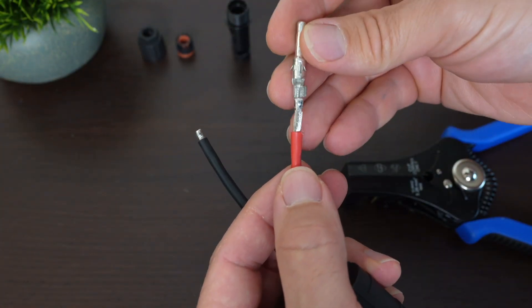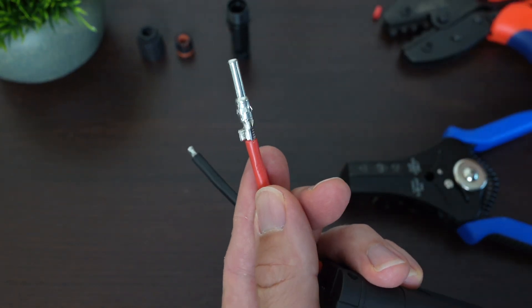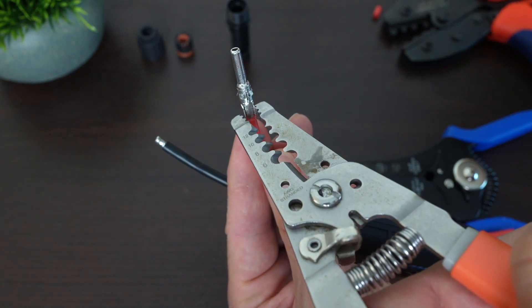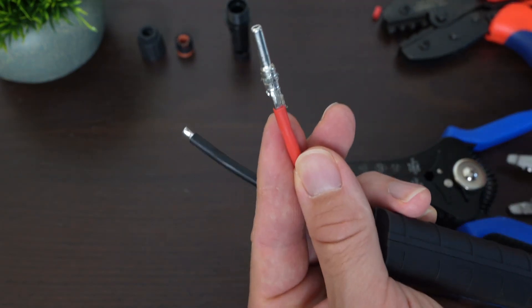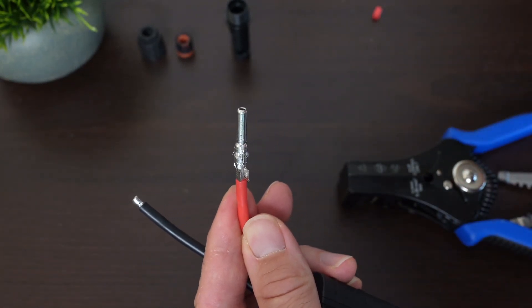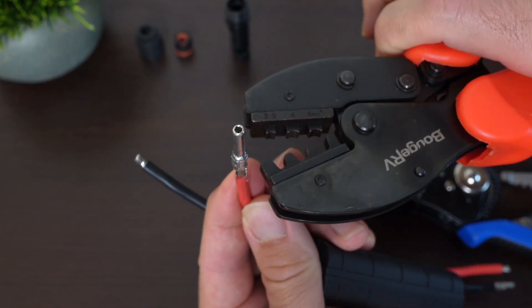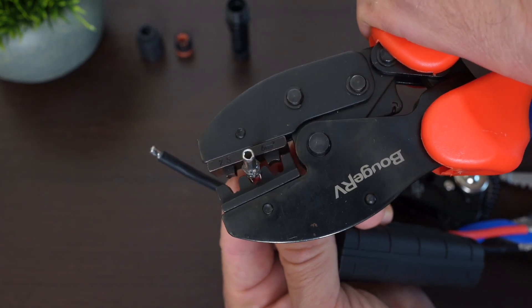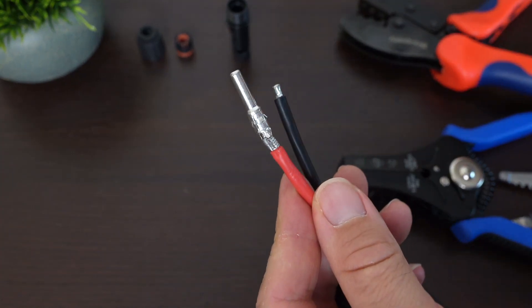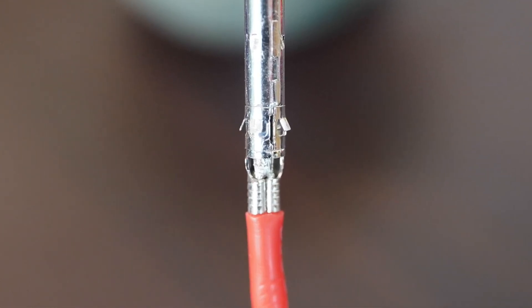Then we take our tip — it fits right in there. You want it to go all the way up to the insulation itself. Then you're going to take the pliers and just ever so slightly pinch down these flanges. What that does is when you get your crimper, the tip is not going to fall off — typically it falls off when you don't have another person helping you. So get your crimper, line it up, and just pull until it clicks, which pinches those two flanges down into the metal wire itself.